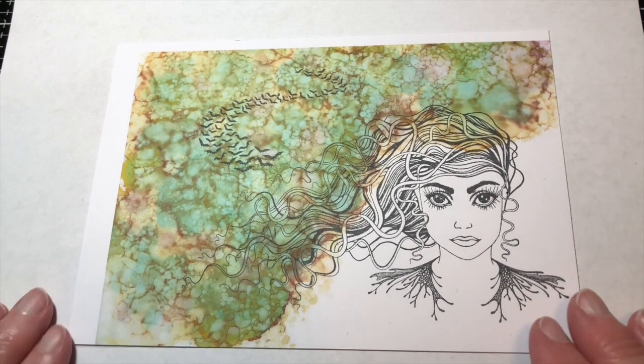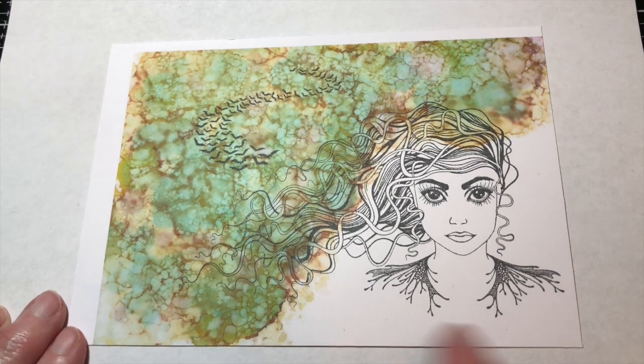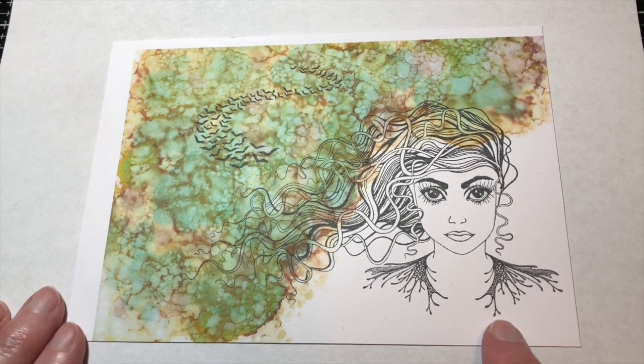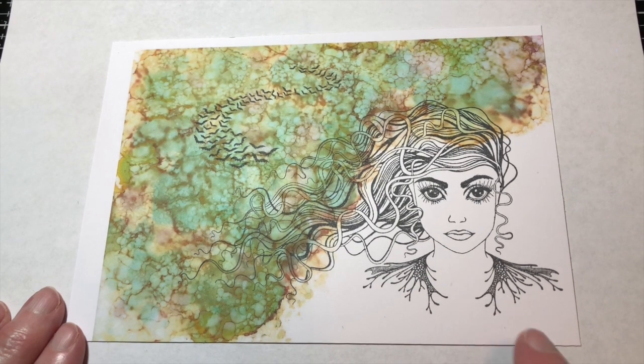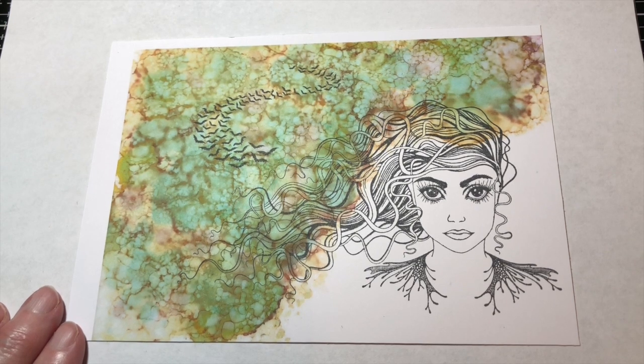I finished stamping her and she's all ready to color. I decided, because of how long it took me to make the background, that I am going to make a separate video showing you how I colored Astrid up — I'm going to have that done on the same day so you can watch that video today also, but it will be a separate video so it won't be so long. Thank you for stopping by — please subscribe and share if you can. The DT have tutorials on Mondays, Wednesdays, and Fridays. Thank you so much.